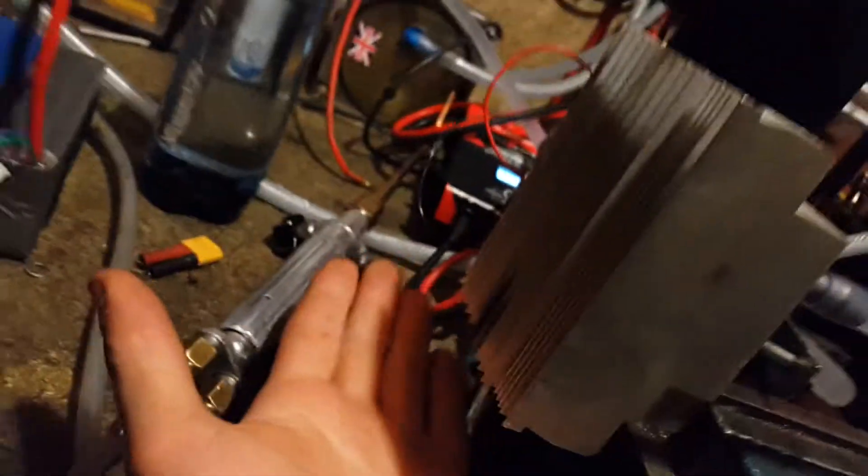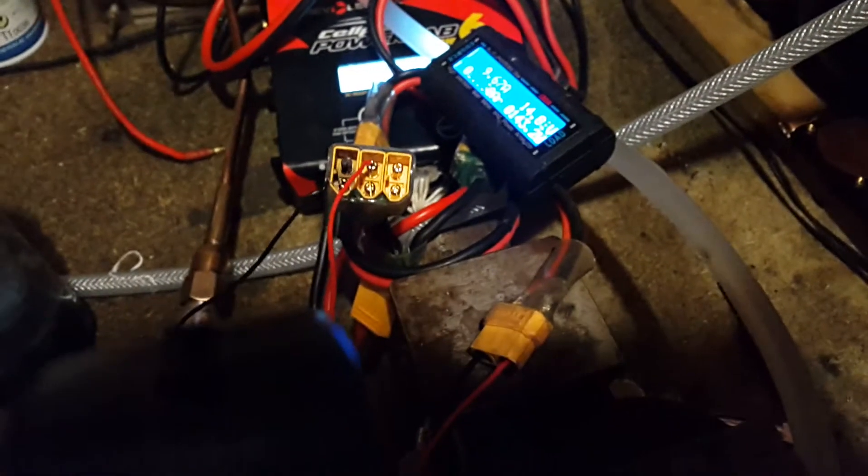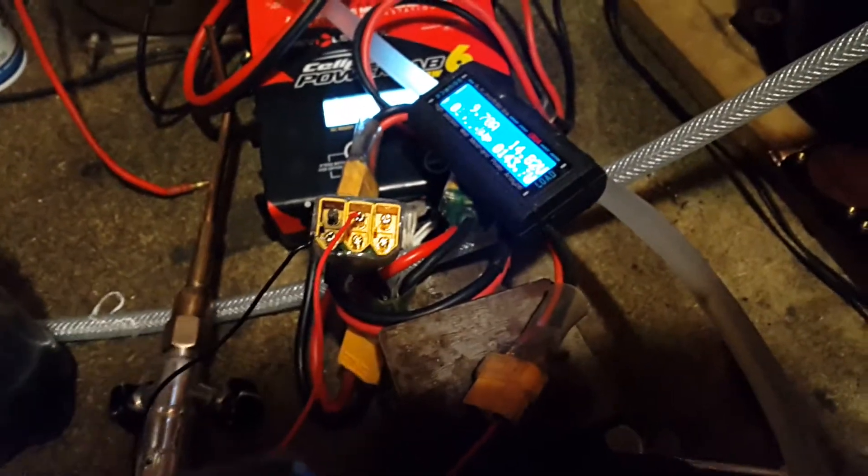Now if you look at this thing running at 143 watts right now, there is some condensation on the surface. You might be able to give a mouse a drink — this thing's been running for about 10 minutes now, at 14.8 volts and 9.6 amps.